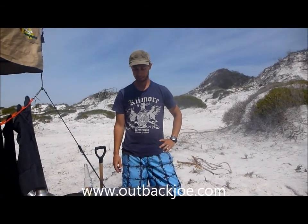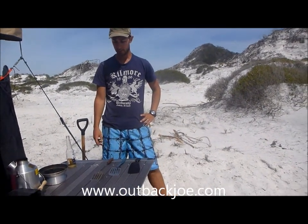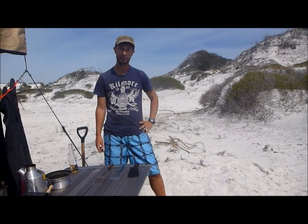Joe here from Outback Joe. How are you going? I just wanted to show you what you need to look for when selecting a bushcraft spatula.